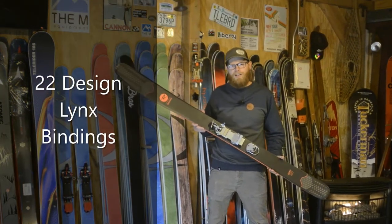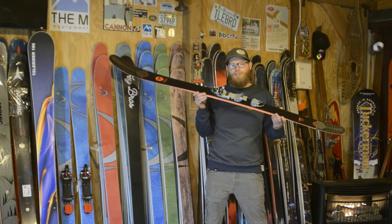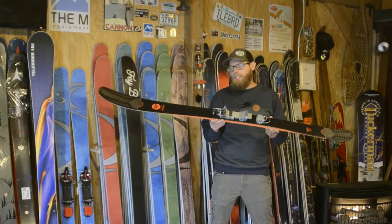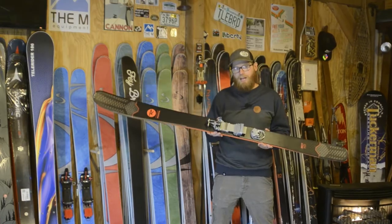How's it going? Nigel at Telemark Down. Today I'm going to be talking to you about the 22design Lynx. It is a NTN binding featuring a tech toe.